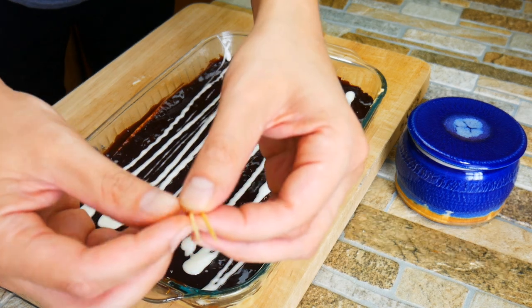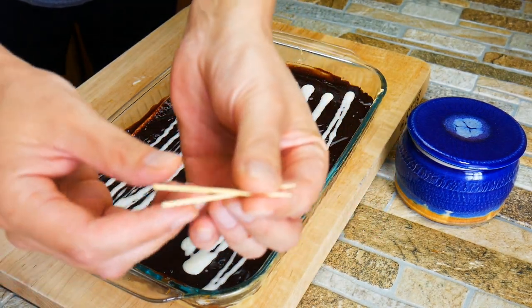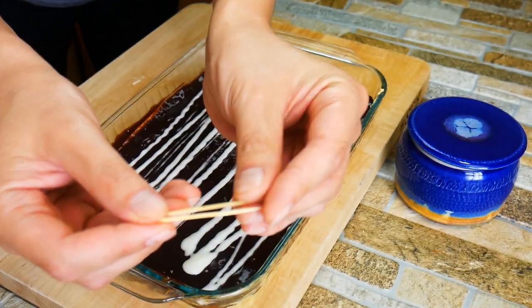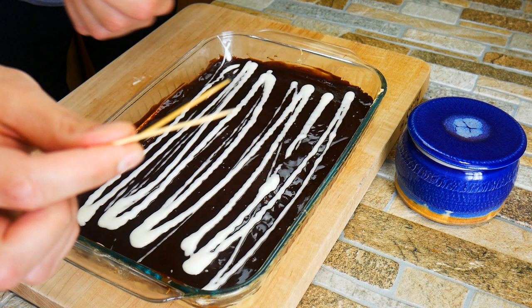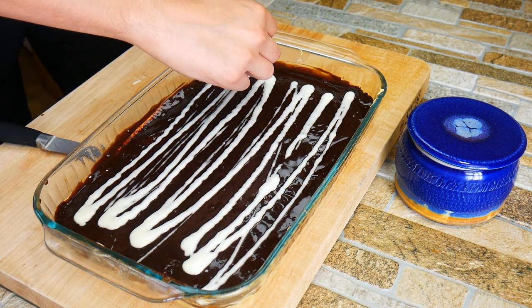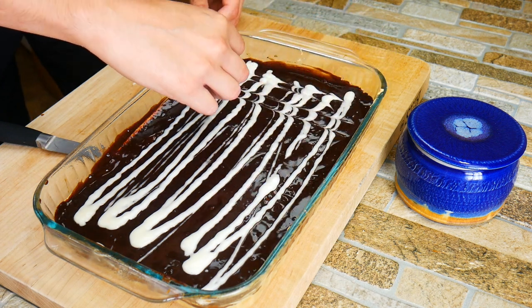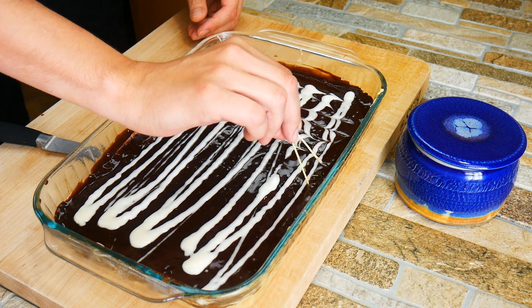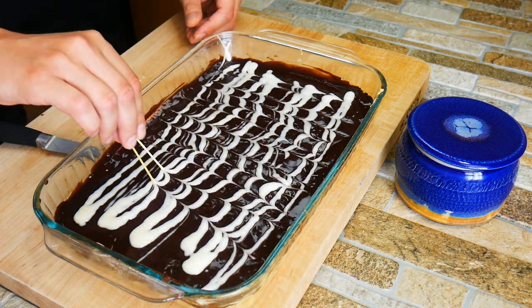We're going to make lines — just going up and down — but that's not the end of it. We're going to get two toothpicks and hold them where there's a little space between them. Then we're going to drag them back and forth across the lines to create really cool designs. We eat with our eyes, and it's always fun to make something look nice.